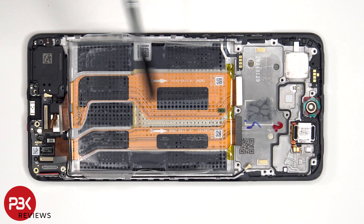These two flex cables connect the main board to the subboard. There's a single Phillips screw which is holding down the subboard.